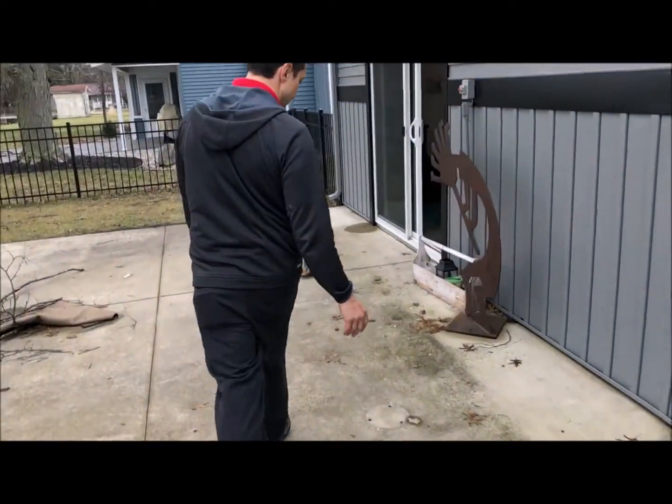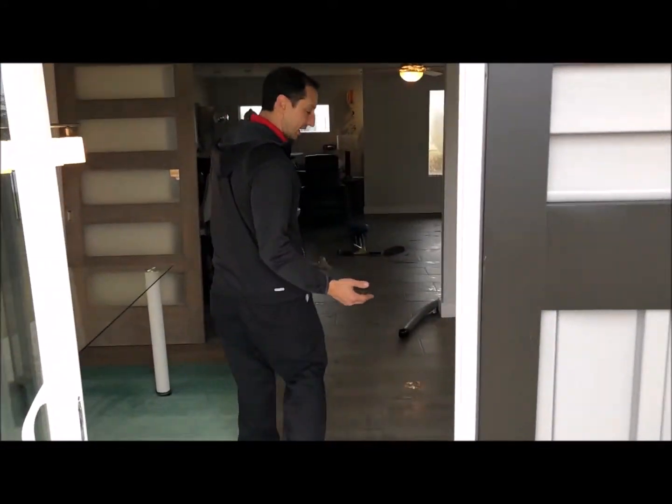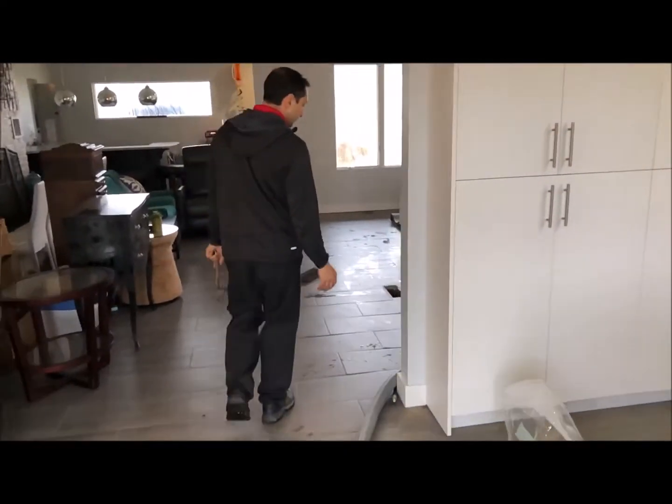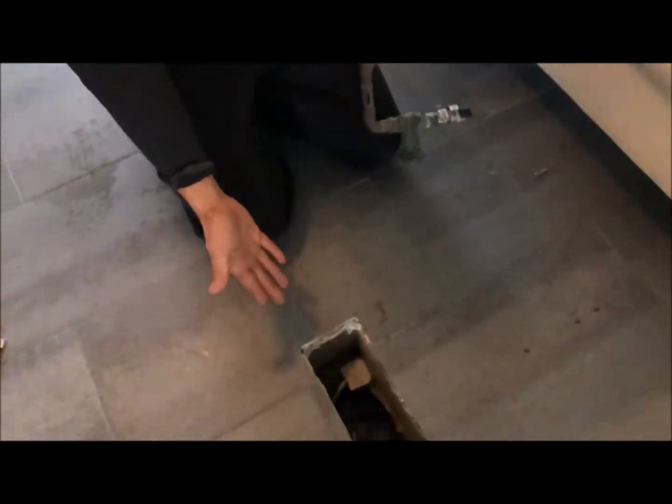Now I'll show you in the house. Since the house is on a slab, the ductwork is in the slab, and it's interesting — here you can see the ductwork is full of water.